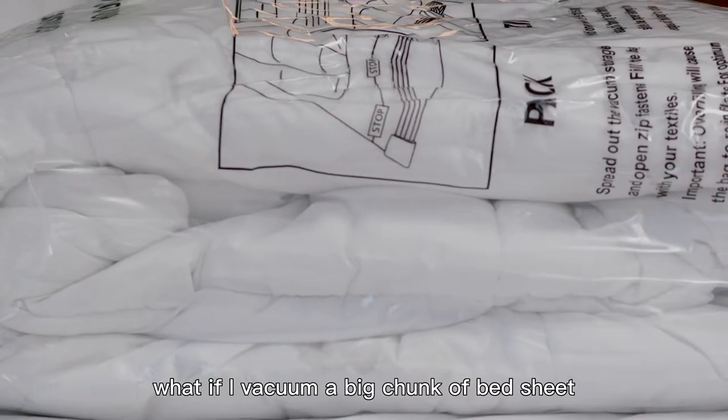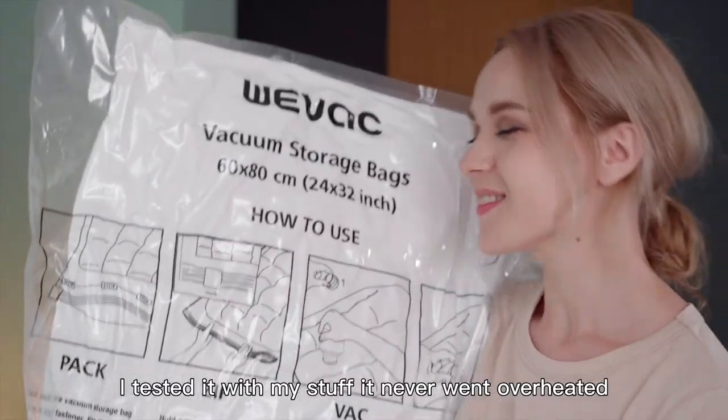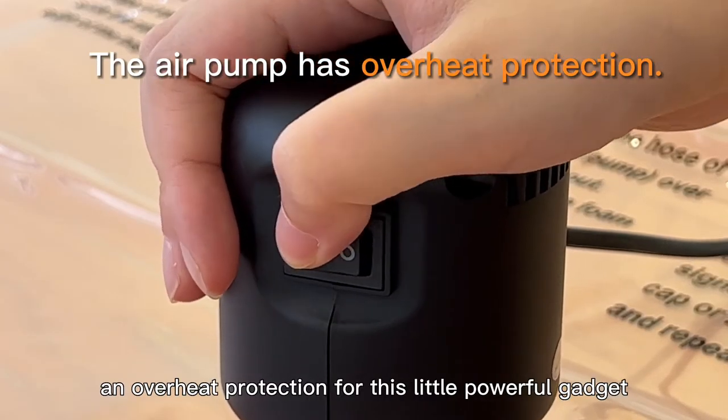You may ask: what if I vacuum a big chunk of stuff, will it be overheated? No worries, I tested it with my stuff — it never went overheated. And if it does, VVAP designed an overheat protection for this little powerful gadget.